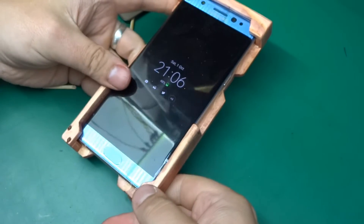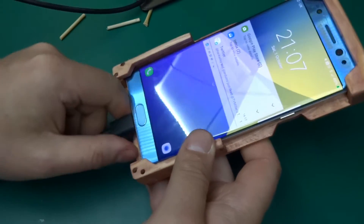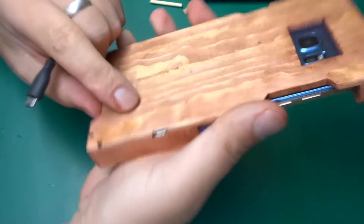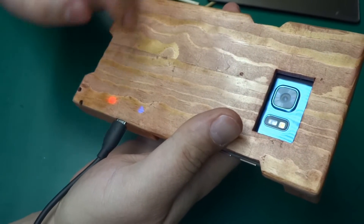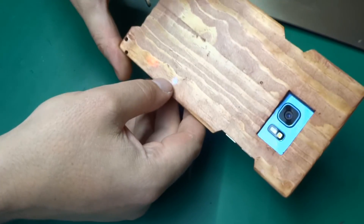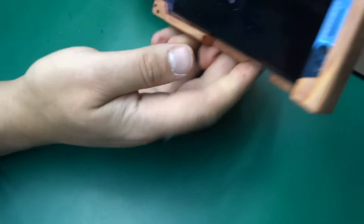Now if I want I can charge it with USB Type-C as normal, or if I haven't got a USB Type-C cable, I've got the micro USB port over here on the back. I can plug in the micro USB and the phone is charging. You can also see the lights from the charging module — they actually shine through the wood, which is nice, and gives you a little indication of what's happening.